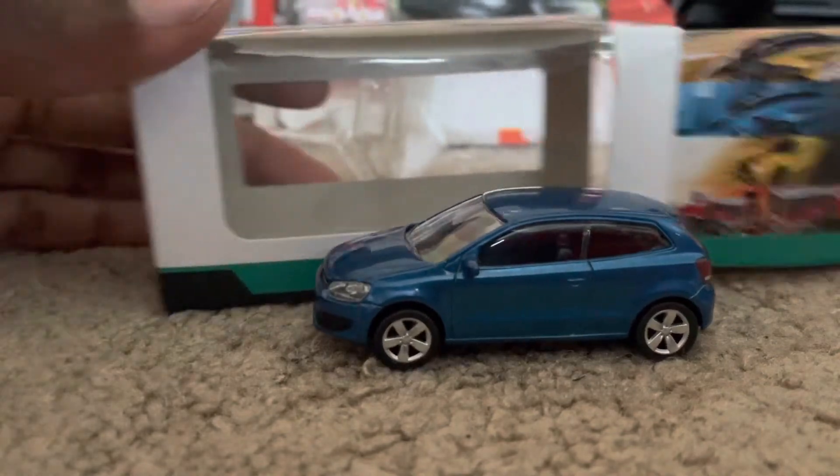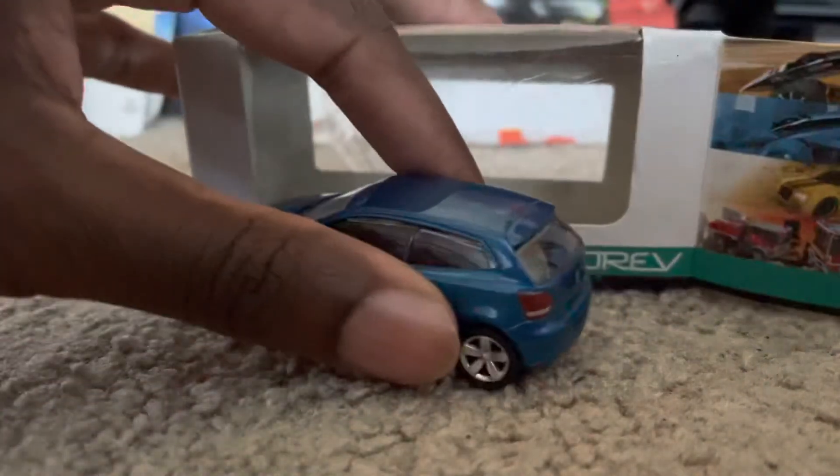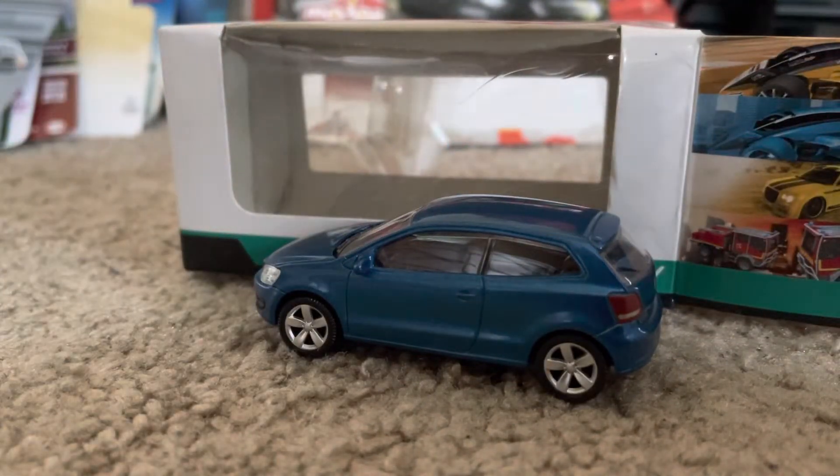Norev has a lot of great models. So yeah, this is the Volkswagen Polo from Norev. If you guys like this model, be sure to give it a like and subscribe.